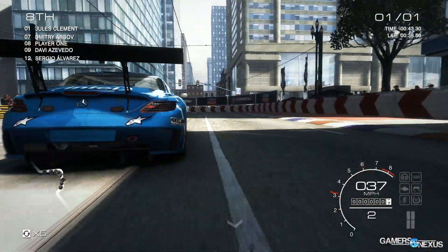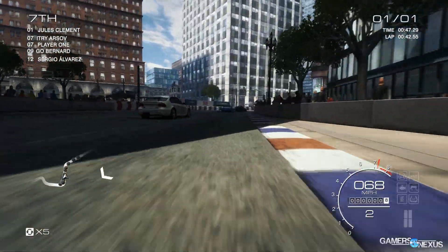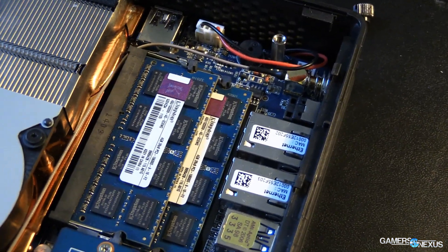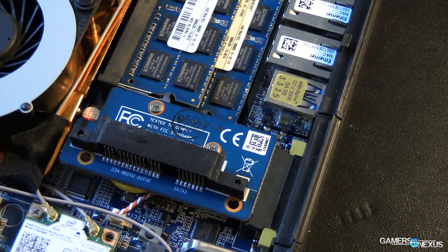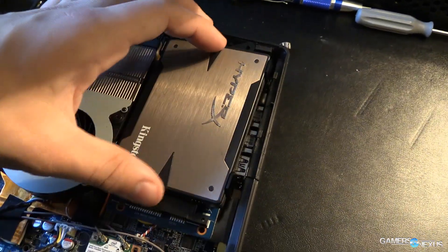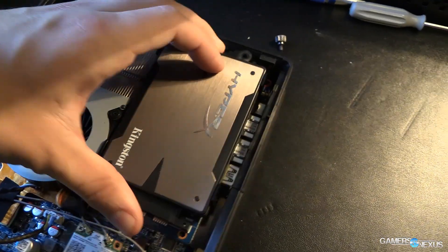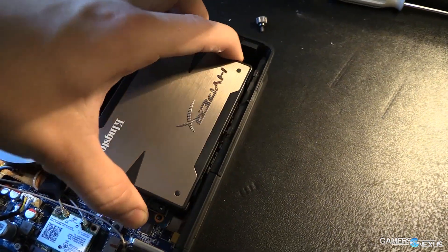$700 is a lot of money — you can build a very good full-size system for that — but keep in mind the form factor is what you're paying for here. 7x7x2 is very tiny. You can't replicate that in Mini-ITX because this uses an external AC adapter rather than an internal power supply, which saves a lot of space. That's sort of where your money is going, and it's not meant for desktop gaming anyway.